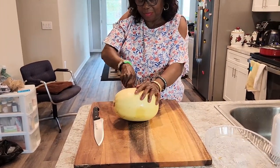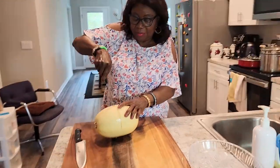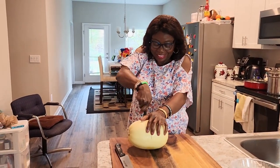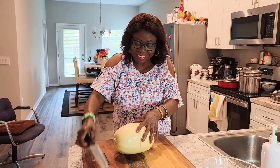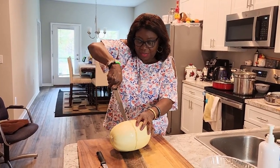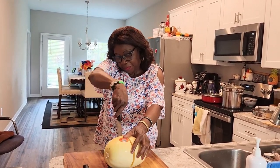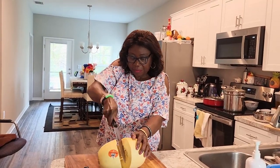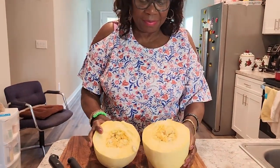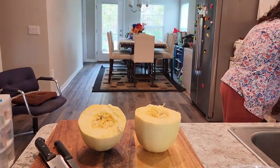Don't you want to use the big knife? Did you see my beautiful sweet mother? I love her to death. So she has already divided it. Now she's going to take out the seeds.